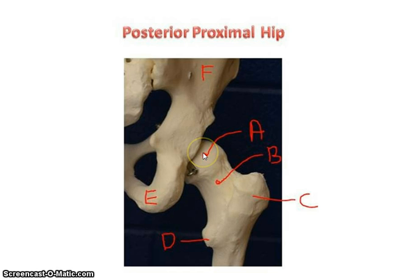Now we're looking at the posterior hip. Here's your ilium, here's your ischium, and you can see part of the sacrum to get your bearings. Here is your femur — right here is the head of the femur, which is going to articulate with the acetabulum. The hip joint is a much more secure joint than the shoulder because the acetabulum is pretty deep, so the head fits in there pretty snug.